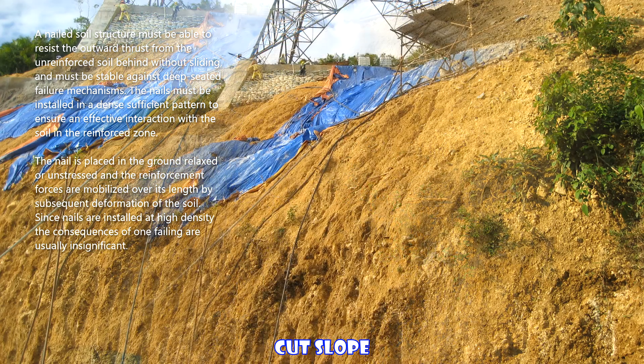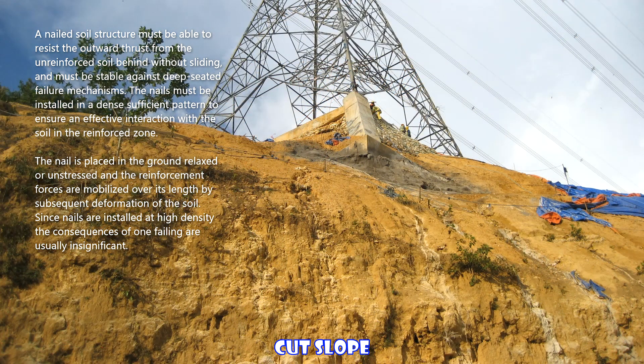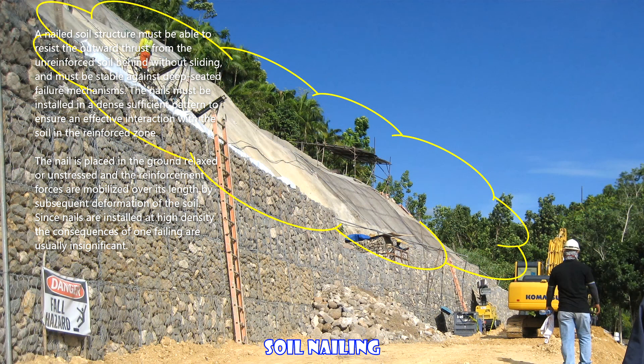A nailed soil structure must be able to resist the outward thrust from the unreinforced soil behind without sliding, and must be stable against deep-seated failure mechanisms. The nails must be installed in a sufficiently dense pattern to ensure an effective interaction with the soil in the reinforced zone.